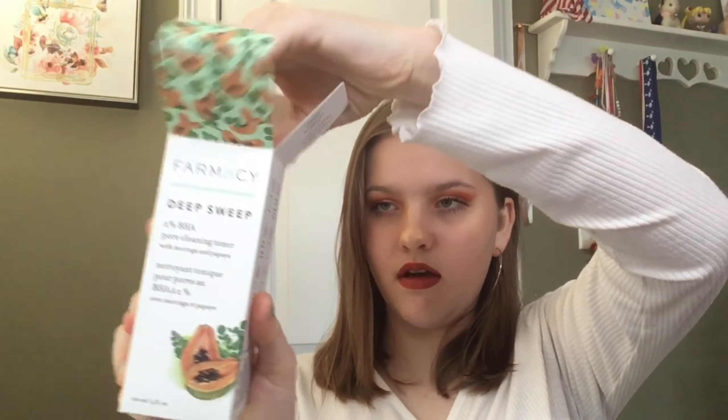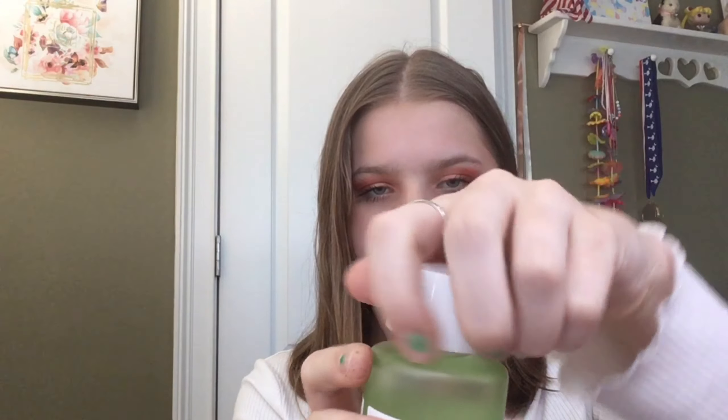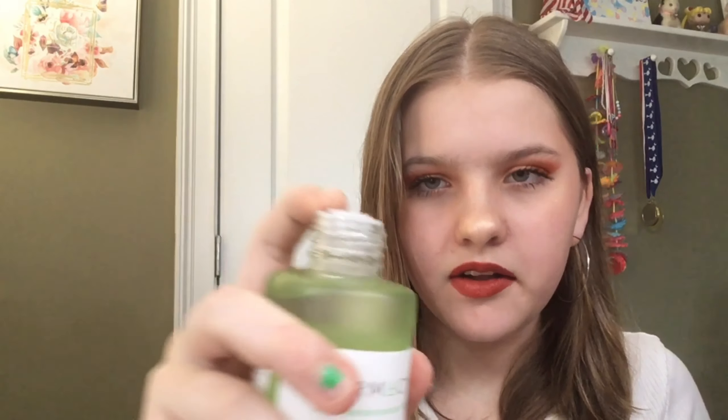This is the card. The theme this month is 'Fresh Start,' and on the back it has all the information on the products and their prices. First we have this Farmacy Deep Sweep Pore Cleaning Toner. This is really big — there's a lot that comes with it. It's a glass bottle and it has a stopper in it. When I first used it I thought it was a pump, but it's just a stopper — you take that out and not a lot comes out at a time.